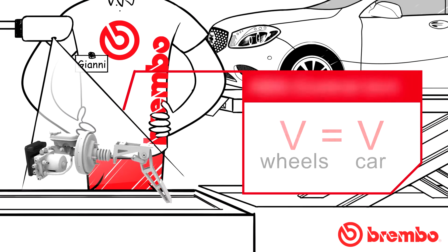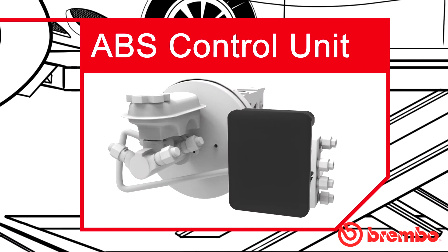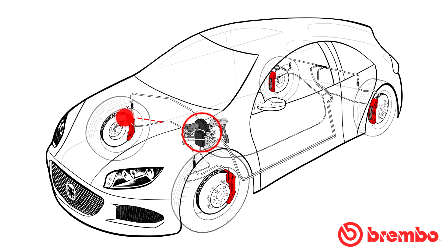The electronic control unit, also called the ABS control unit, processes the signal received from the electromagnetic sensor, comparing the detected speed of the wheels with the vehicle speed. If, by analysing this data, the control unit detects a wheel slowing down abnormally, it immediately sends the information to the hydraulic control unit.